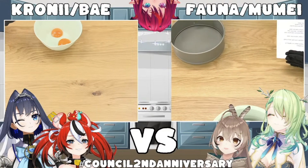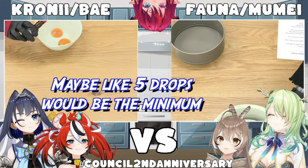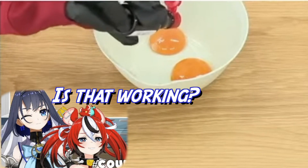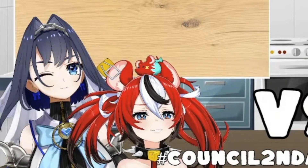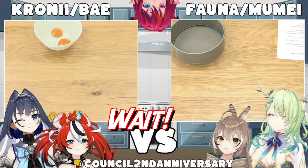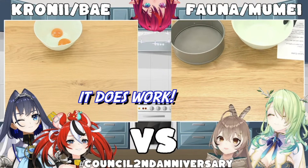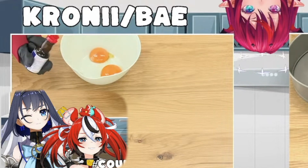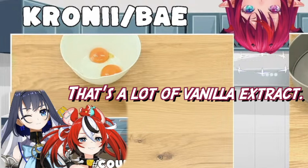Alright, I got the vanilla. Maybe like five drops would be the minimum. Am I holding you back, Fauna? Is it okay that I... Is that working? It doesn't work. It would have been nice to know this. It didn't work! It's not perfect anyway. It does work! One, shake it in! Four, five, six? That's a lot of vanilla extract.